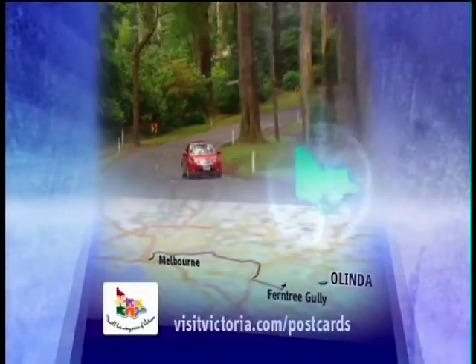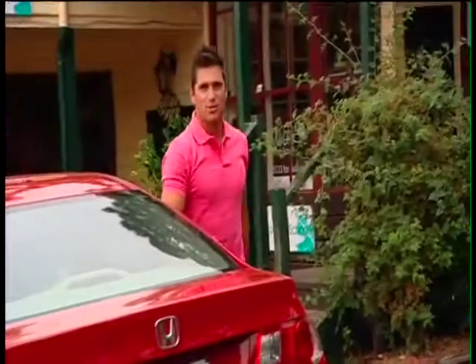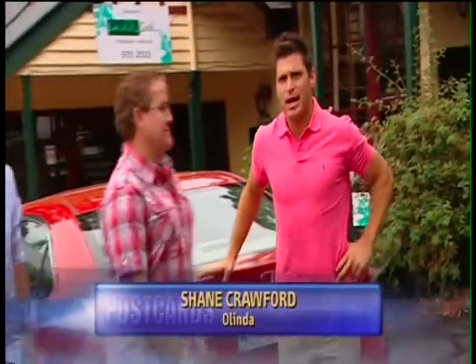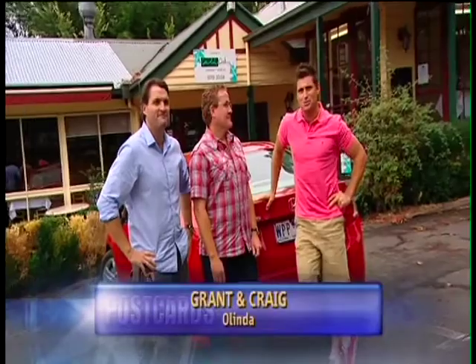The Dandenongs is a perfect weekend escape that's less than an hour's drive from Melbourne. When most people drive through the Dandenongs they think of Devonshire tea, but today I'm here with good friends Craig and Grant for the barbecue masterclass.